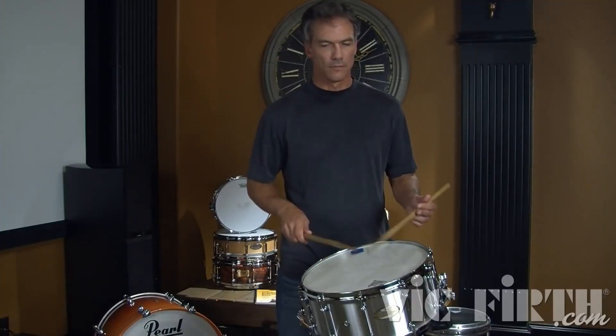There's a lot of talk, especially in the area of practicing rudiments, about having to fix your weak hand. Trying to fix your weak hand is pointless, and I'll explain why.